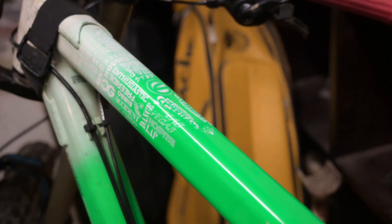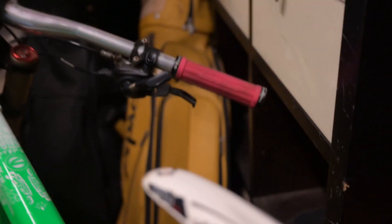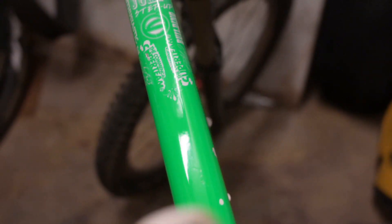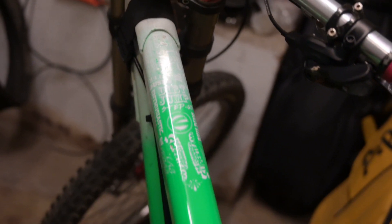So there you have it with the wax. It looks like a completely new paint. It looks so much better than just toothpaste. So if you want the extra shine you have to go for the wax.